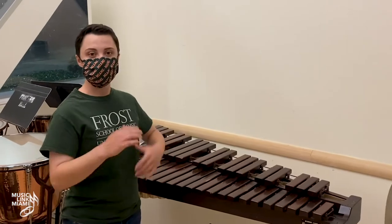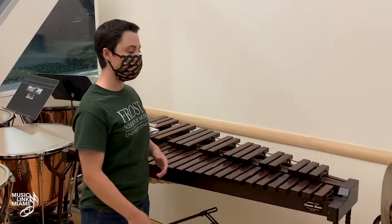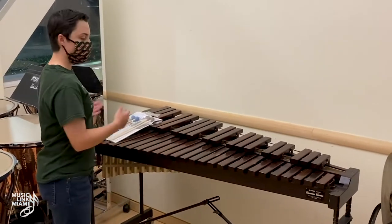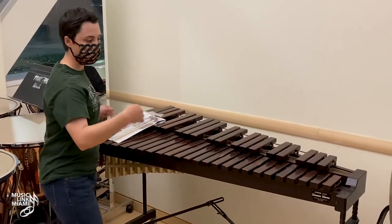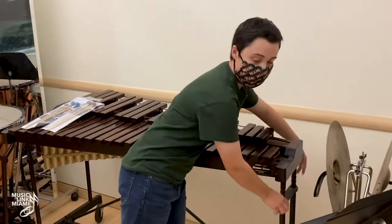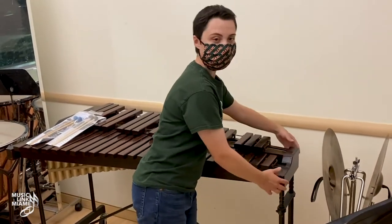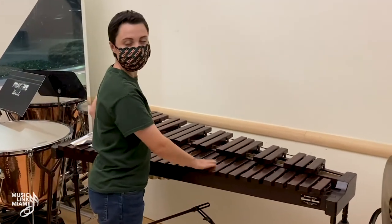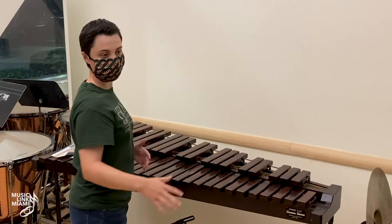If you need to adjust a xylophone, you will need at least two people. Go to each side with one person on each side, and adjust by twisting the caps and moving up or down as needed, same with the other side until it is level. We always want to make sure the xylophone is 100% level.